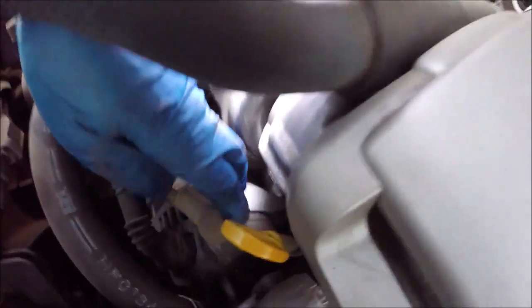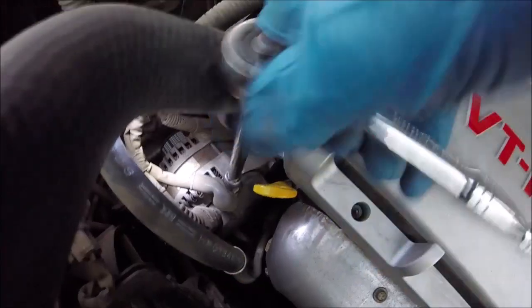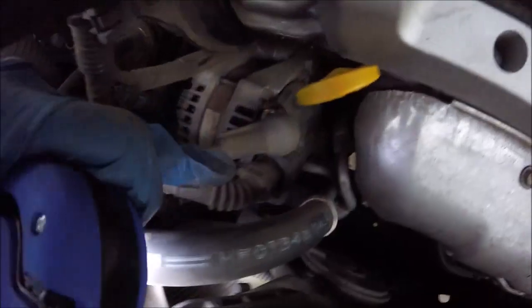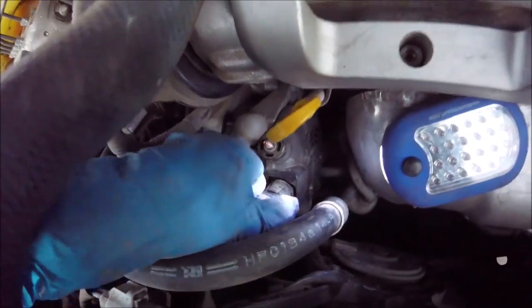This one right here on the top — just remove the cover and there is a 10 millimeter, so go ahead and loosen that up, take that nut off, and that lead will come right off. Set that aside. Right next to it there is another set of wires — that's just a clip, so you just squeeze on the left and right side, there are two little tabs, and pull that up.